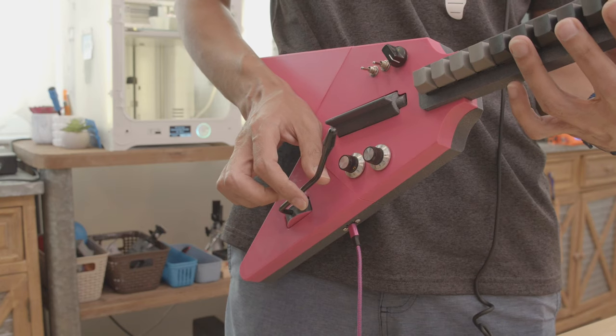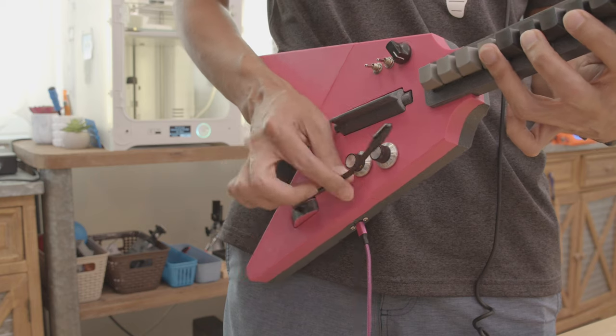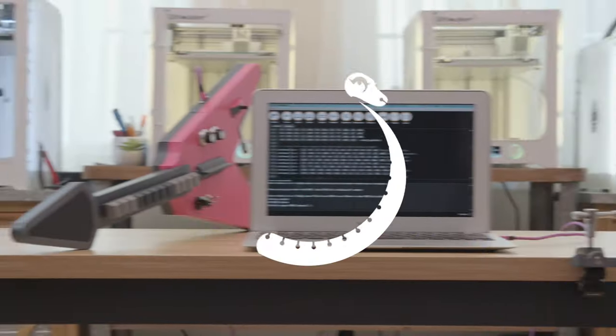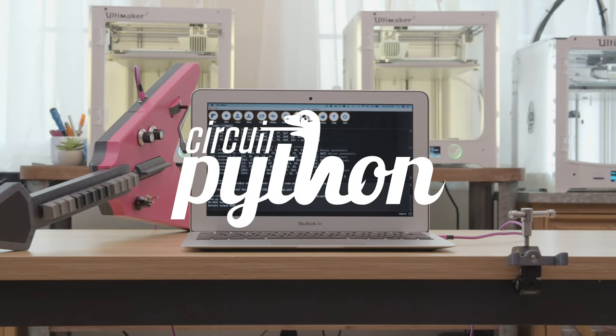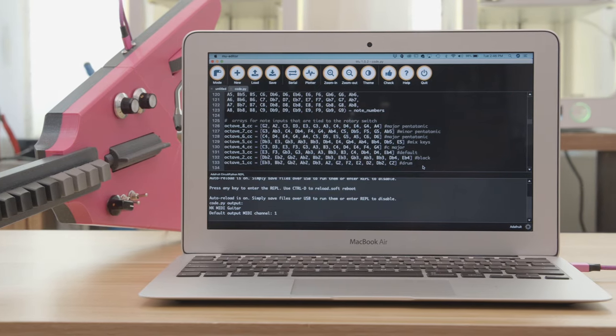It also has a whammy bar. The code for this project was written in Adafruit's CircuitPython — shout out to Liz Clark for collaborating with me on this project; a link to her channel is in the description.